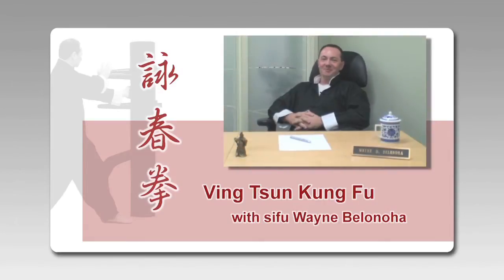Hi, welcome back. I'm Sifu Wayne, author of the Wing Chun Compendium series of books and head instructor of the Canadian Wing Chun Academy. I'd like to welcome you to the next in a series of video question and answer sessions. Let's head on out to the studio.